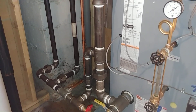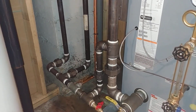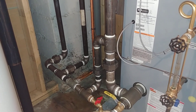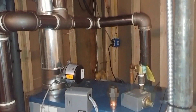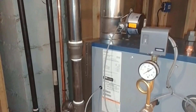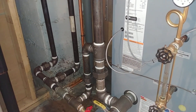Welcome to YouTube. Today we're going to discuss corrosion. What we have here is a steam boiler that we recently installed more or less to the piping specifications found in the installation manual.